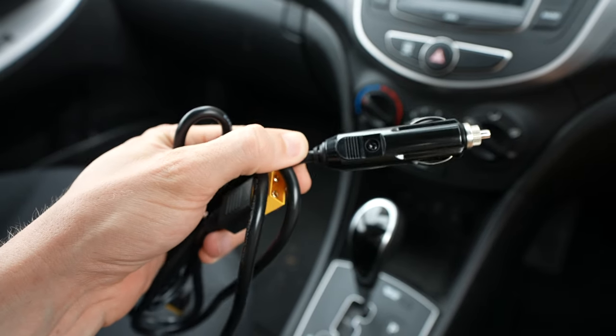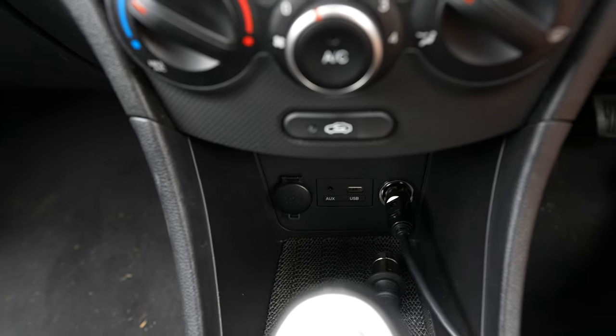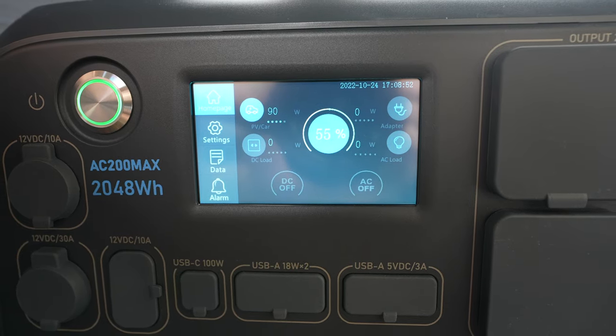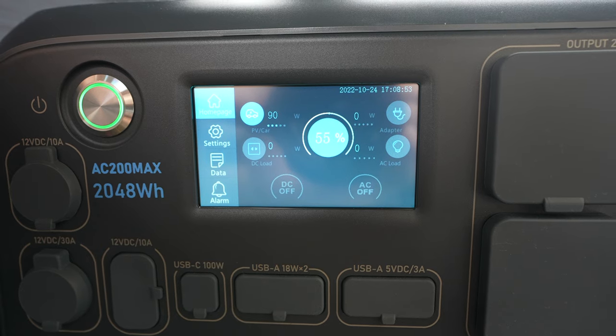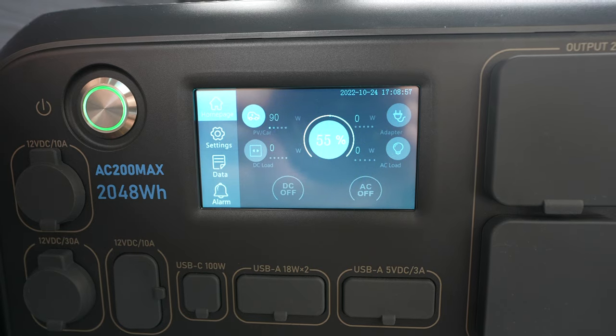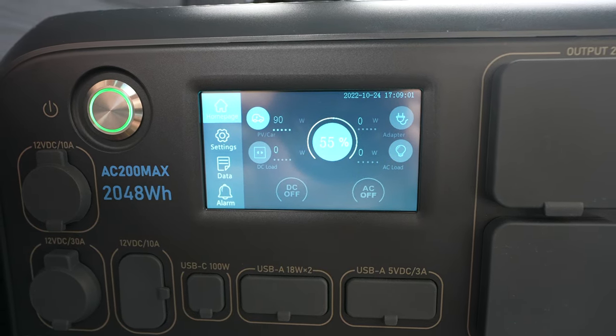The car charger is also an option, although it is the slowest method at only 100W at 12V or 200W at 24V — mine only managed 90W — so you'd need to run for around 10 to 20 hours to charge the battery. This is probably best suited for long road trips where you're using power in the evenings and charging the battery while you drive during the day.